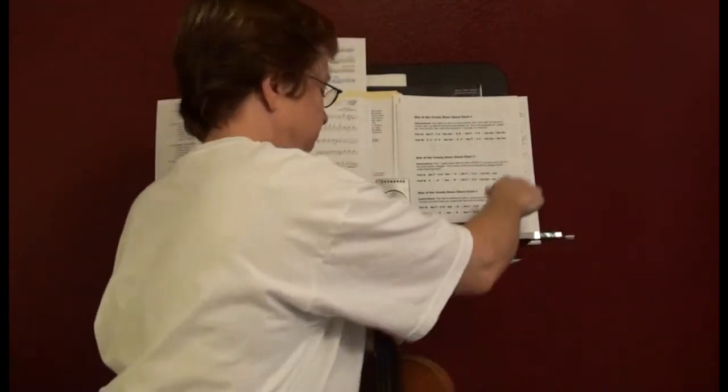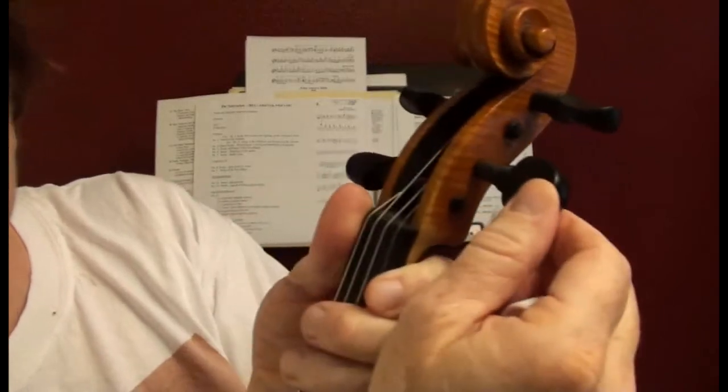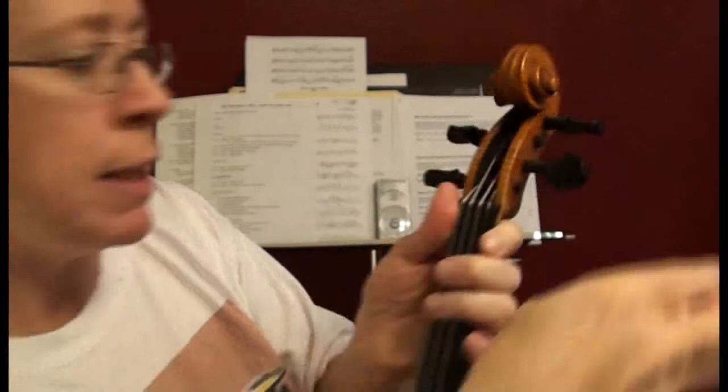Now I'll show you the peg compound — let's do it on the E string. I just loosened my E string and pulled the peg out a little bit so that the contact point is exposed.